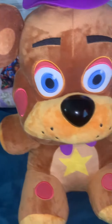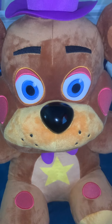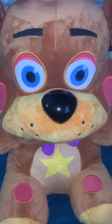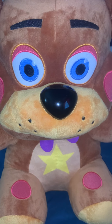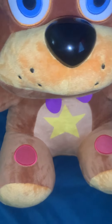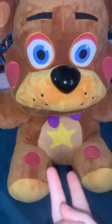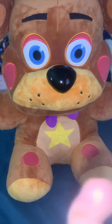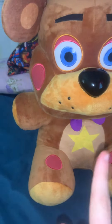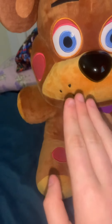I did buy the first set of U2s — not sure when they're coming — but there will be a review on those if they ever come. I might be getting the second series, the Security Breach set — sorry — and the new set they're working on with the 8-bit William, Vanessa, Daycare Attendant, Burntrap, and Dreadbear. I will be getting that set.